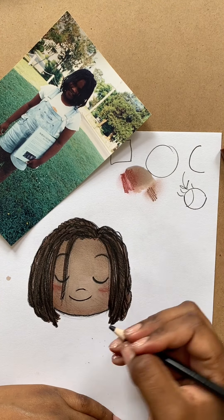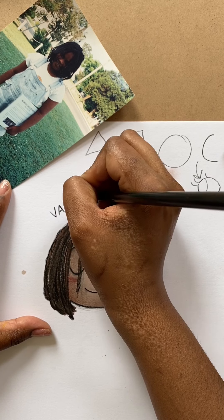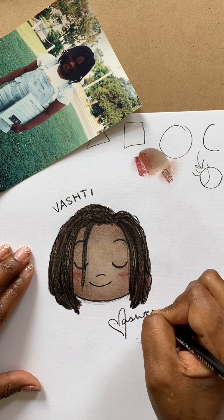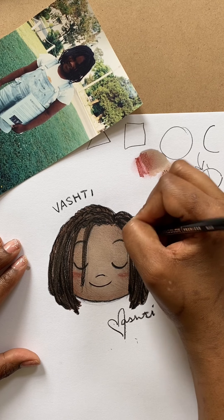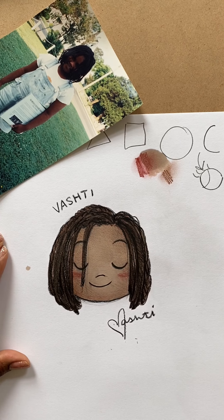So there you have it — this one is Vashti. And then I can sign it. Done. Now you can go do it and I want to see your drawings, so post them and I will see you guys soon.